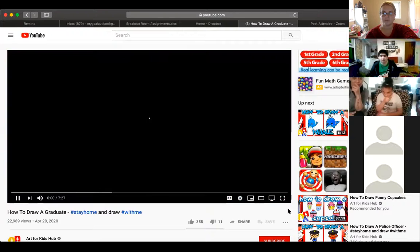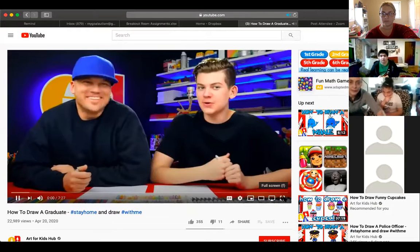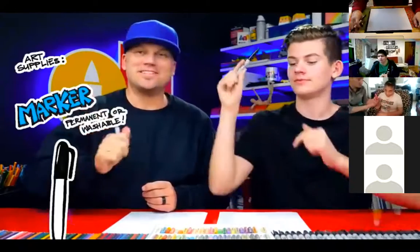We are going to share our screen again and we are going to do the one of our graduates. We can post that one too to let all of our graduates know that we're thinking of them. We love art! You're going to want a new piece of paper. We're going to be drawing a graduate — a person graduating who has a gown and also their diploma. We hope you're going to follow along with us. You need something to draw with — we're going to use markers — and also some paper and something to color with.